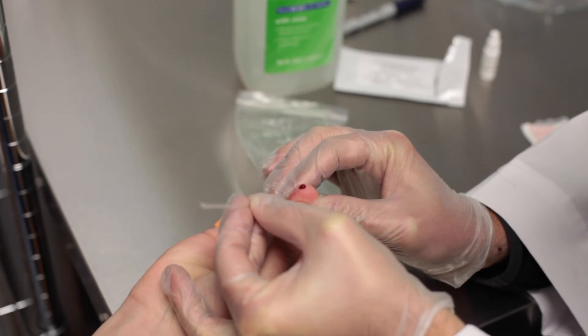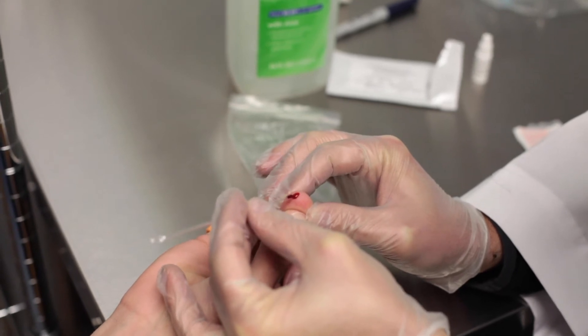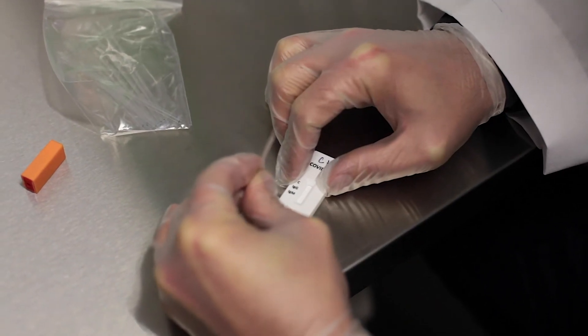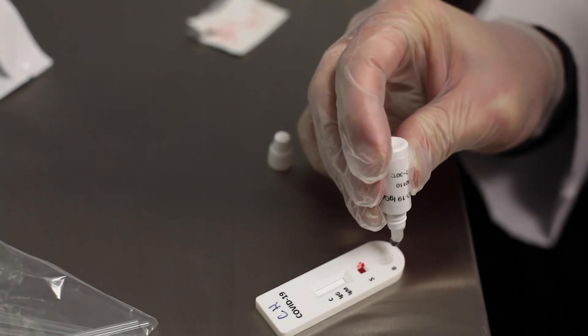Use the disposable capillary to draw the blood. Be sure to fill it completely to the fill line. Then transfer your finger stick blood specimen to the well marked S. Add two drops to the circular well below marked B.